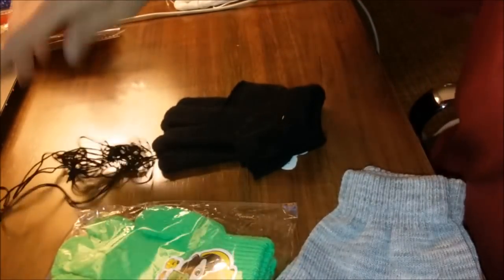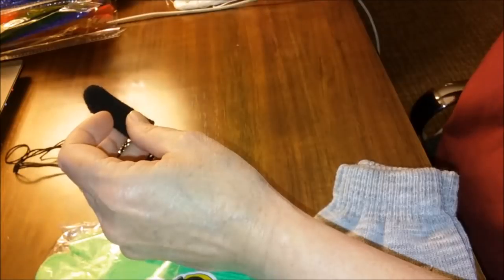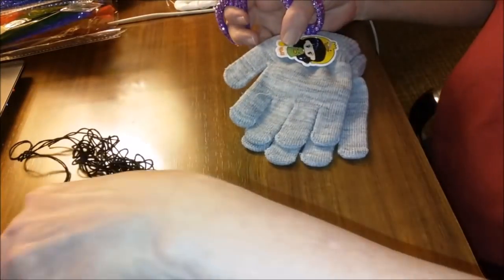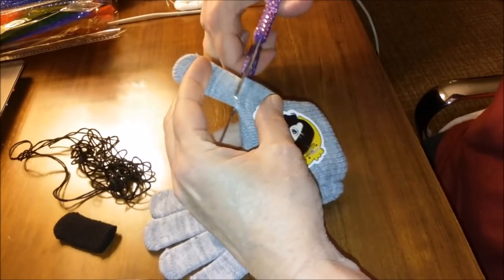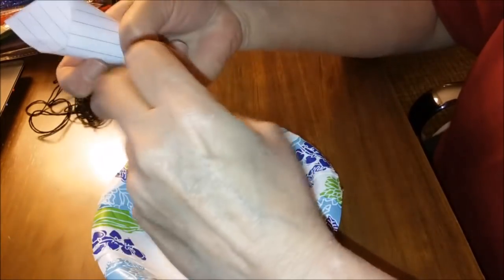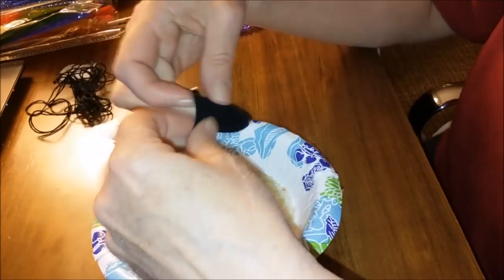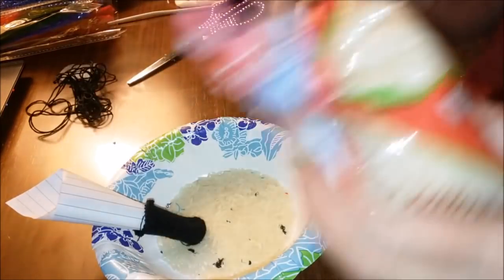I have black thread — it's actually embroidery thread. I had to move you. Now I'm going to take one of these things. I'm cutting off the finger on the black glove, and I'm going to cut off the thumb. There we go. My gray glove. I made myself a little funnel of paper. I'm sticking my finger in here and I'm going to stretch it out a little bit just to give us some working space. I'm going to stick my little funnel down inside. And I have rice — a bag of rice.